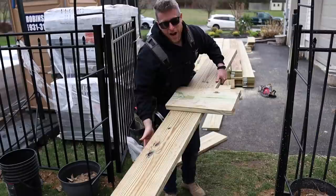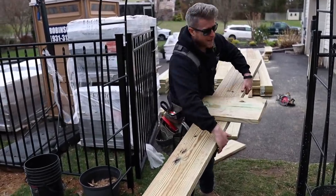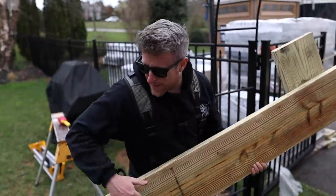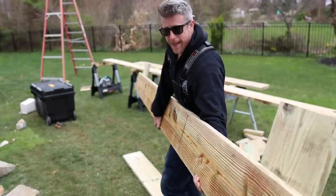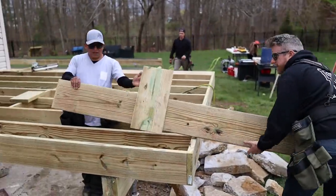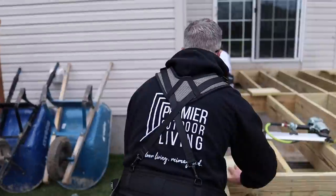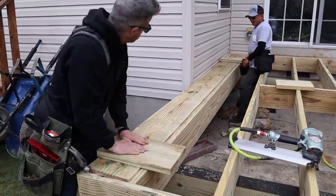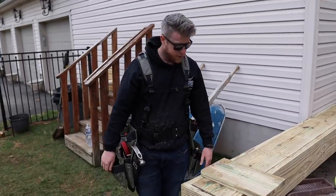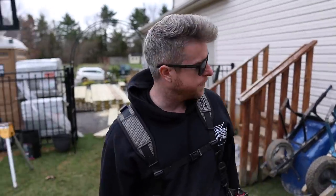We screwed some scabs to this one — it's going by the house so I can only overhang it a tiny bit. Just like that — now it's nice and flat. I can get screws in it and don't have to struggle with it. Nice easy little tip for you there.